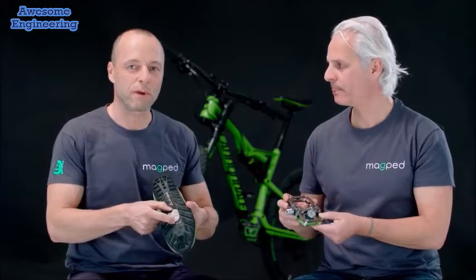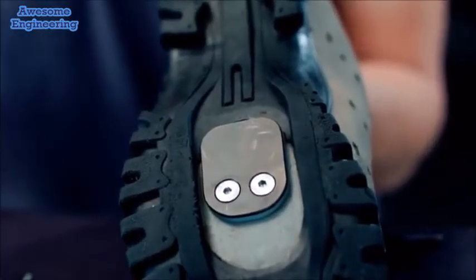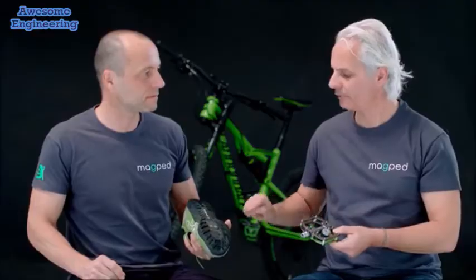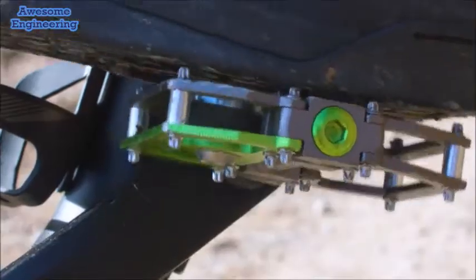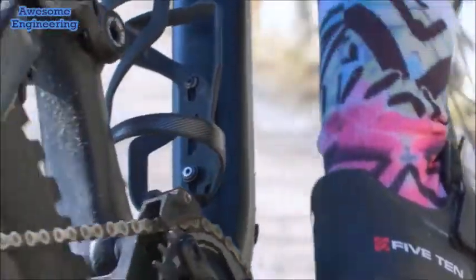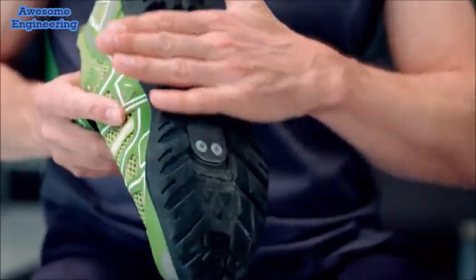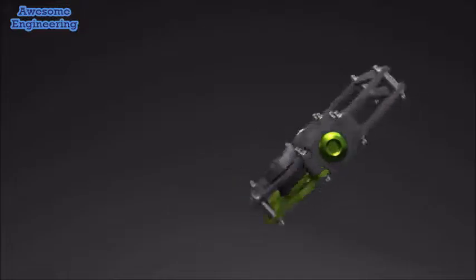On the shoe, we have a metallic plate. It fits on every SPD compatible shoe. One of the big advantages of this setup is that it is totally insensitive to dirt. You will not scratch any floors because this is all inside the sole without any elevations.